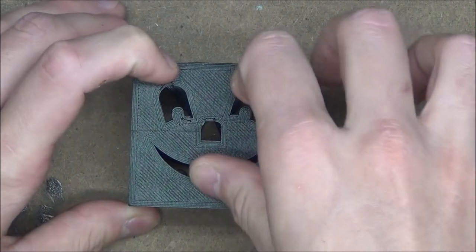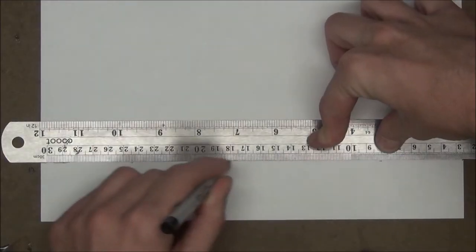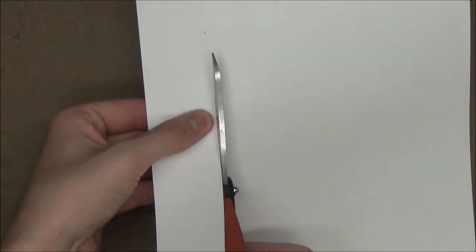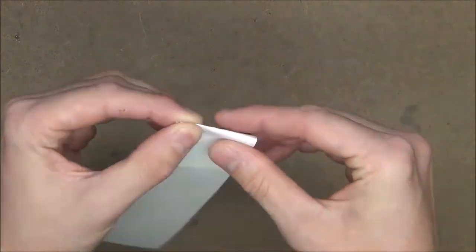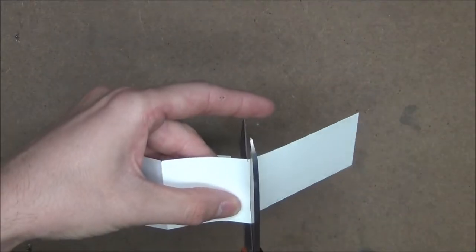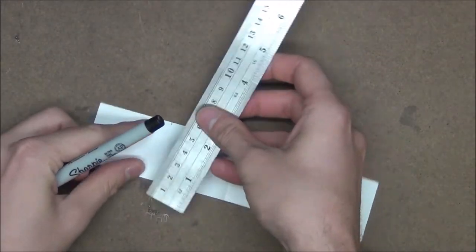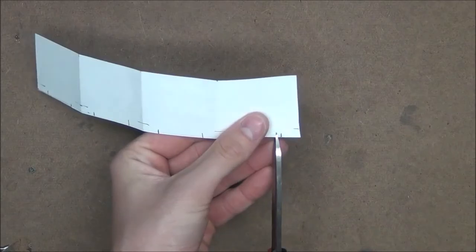Now before we finish the assembly we need to line the inside with paper so that the pumpkin will glow. To do this I'm going to take a piece of printer paper and cut a 41 millimeter tall strip out of it. I'll then make four marks one every 49 millimeters and fold on those marks. We can cut off the excess, and then we'll just mark a 5 millimeter tall 24 millimeter wide rectangle at the bottom of each crease and cut them out using scissors.